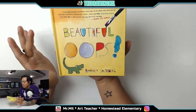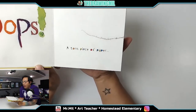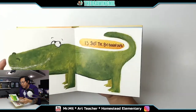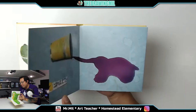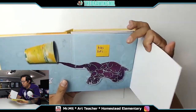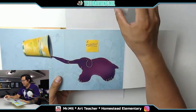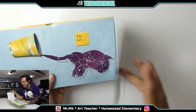This one says 'Beautiful Oops' by Barney Salzberg. When you open the book: 'Beautiful Oops!' — oops, a torn piece of paper. Can you see it? 'A torn piece of paper — it's just the beginning.' Oh look at that, it's an alligator! Check that out, really cool. Every spill has lots and lots of possibilities. Oh look — it's an elephant, and then two birds, some baby birds, and a couple of dogs sleeping on each other. Kind of cool!